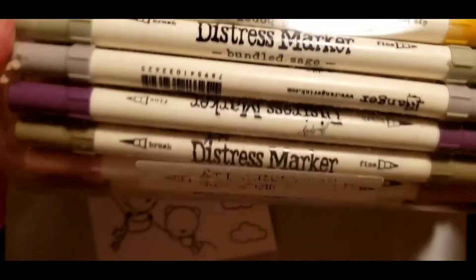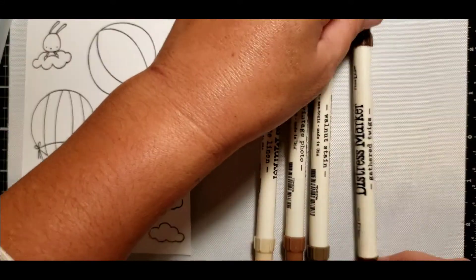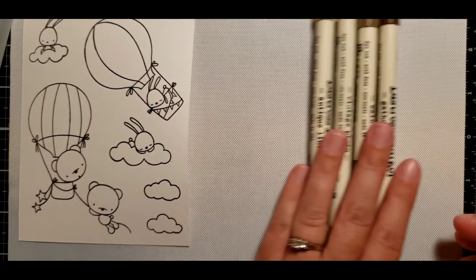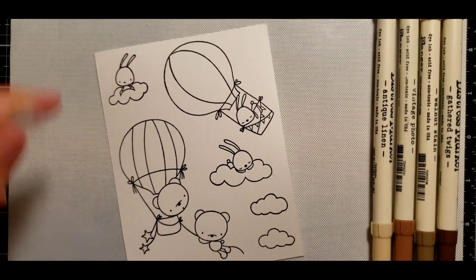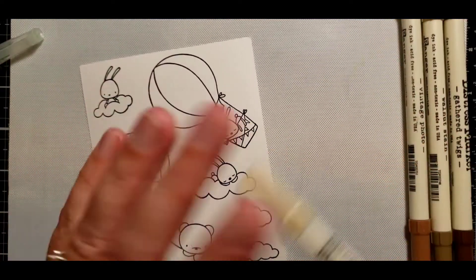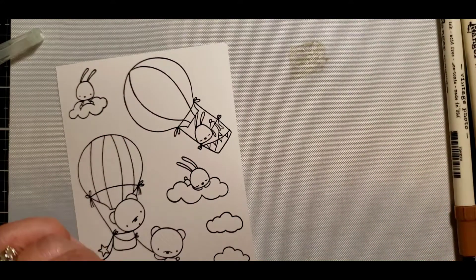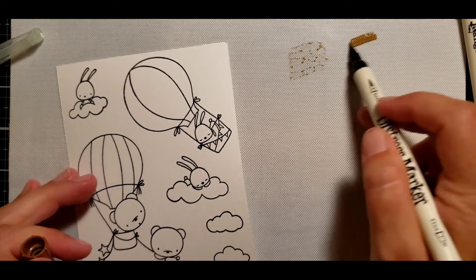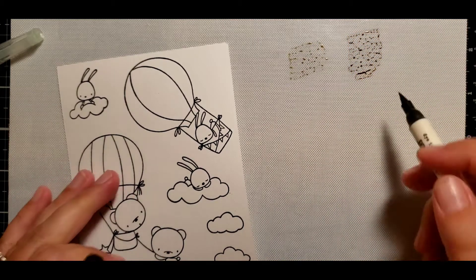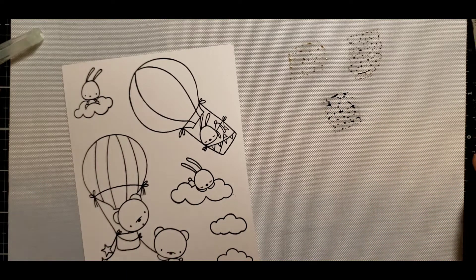I did take the stamps and stamped them on some watercolor paper with some watercolor-resistant black ink. I'm going to be using my distress markers to color in my images as well as an aqua brush. The colors I'm using are antique linen, vintage photo, walnut stain, and gathered twigs.